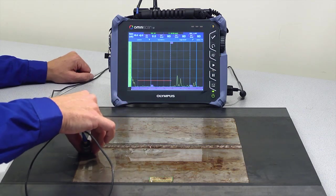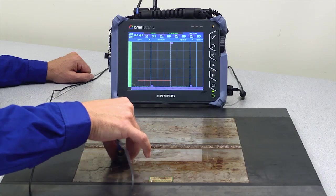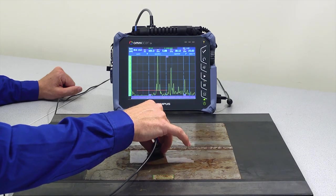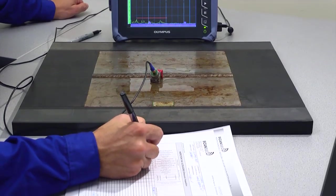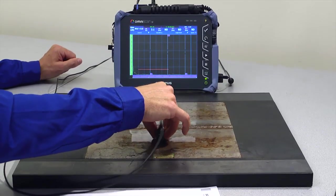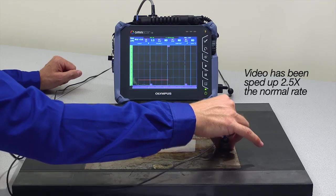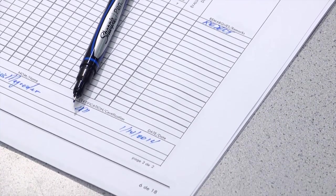In conventional UT inspection, the probe is rastered in and out from the weld with overlap while observing the A-scan display for indications. Indications are marked on the weld when detected and statistical information is written on the inspection report. The end result is a paper report signed by the inspector, for which the results are greatly dependent on skill and experience.